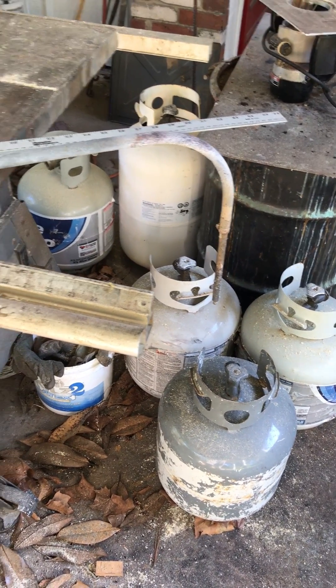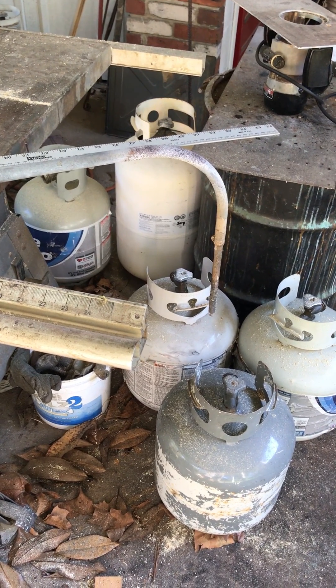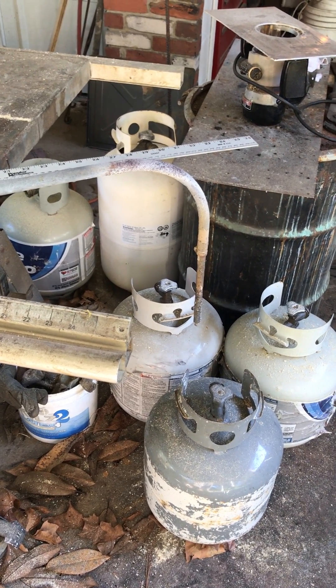In the 11 years I've been casting at home — mostly brass — this is only my second thermocouple. People that are going through thermocouples are either using them on cast iron, which they're not rated for, or they're storing them very badly.